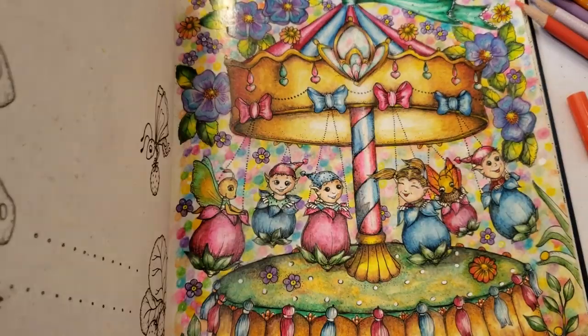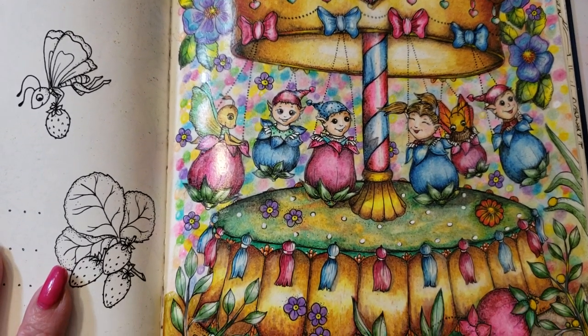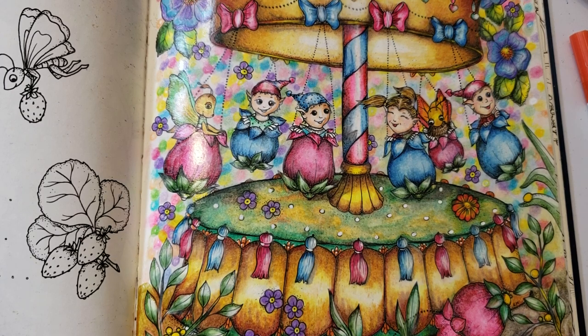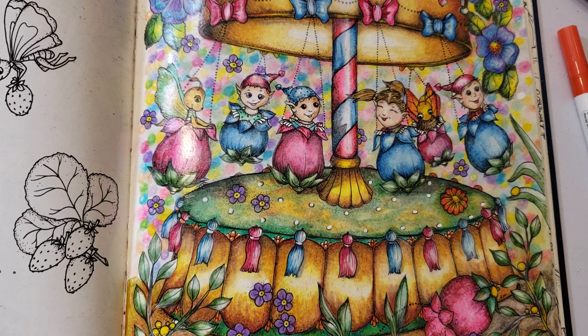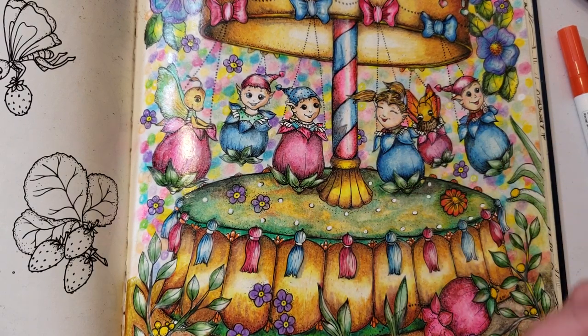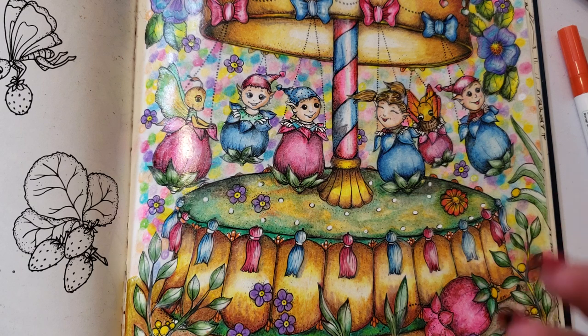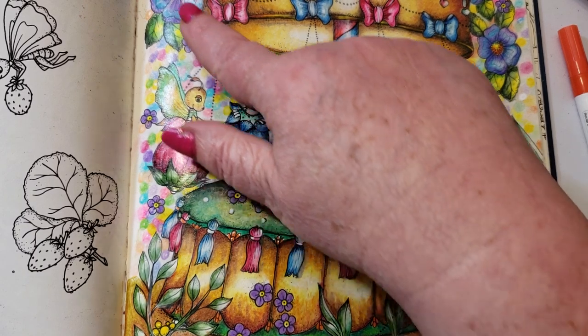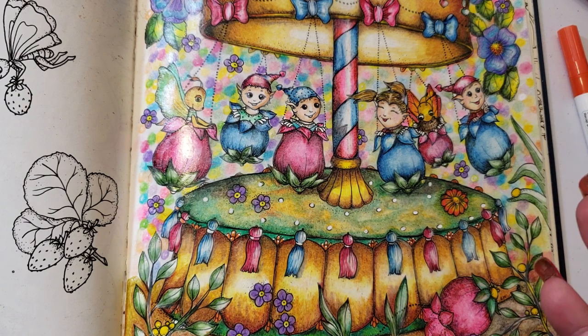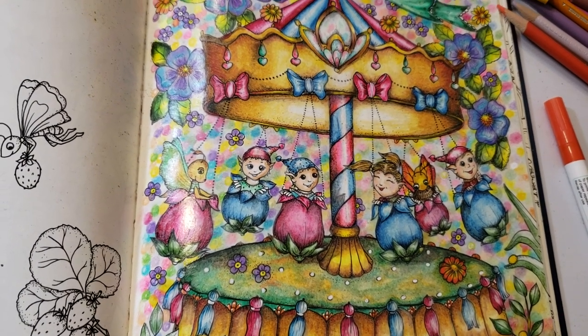Now we move on to the next page — this one I finally finished. I went with the same colors, and to be honest the color list is in the other video; I'll copy it and put it in the links below — I didn't use any other colors. For the background I was just trying something new because I was bored, so I did grayed-out little dots in the back, picking up different colors from the box that looked good. In between I used a 20% cool gray and in some areas white to blend it.